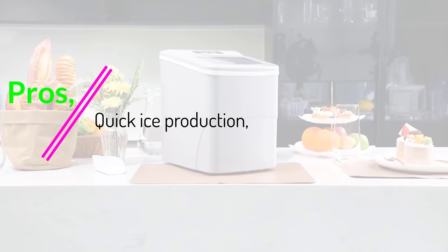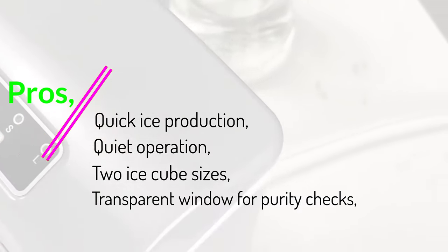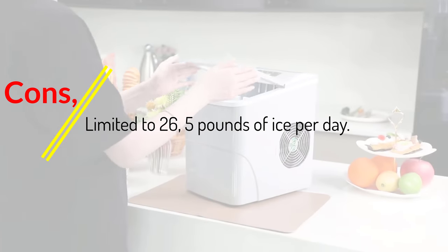Pros: quick ice production, quiet operation, 2 ice cube sizes, transparent window for purity checks. Cons: limited to 26.5 pounds of ice per day.